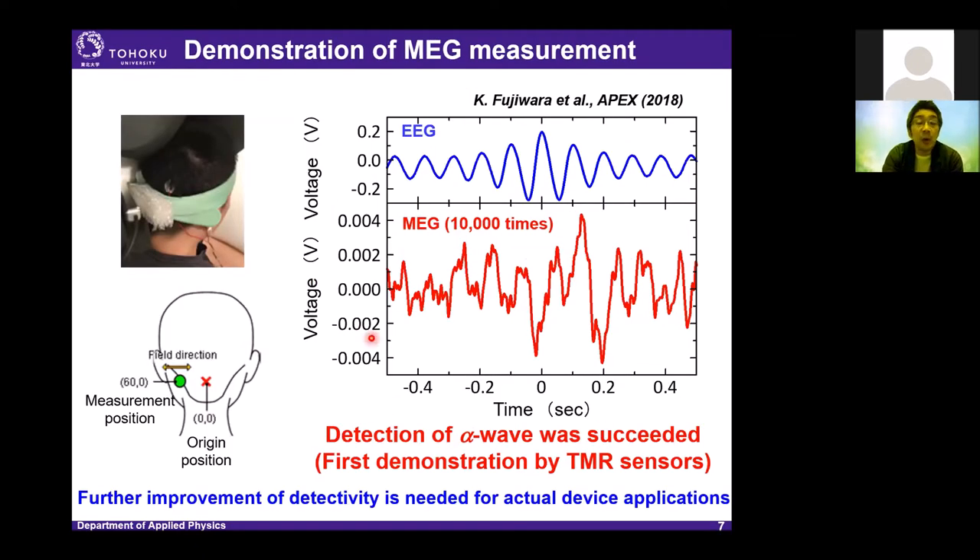We also tried MEG measurement from the human brain. We measured the alpha rhythm of the brain. The blue signal is the electrical signal and the red one is the magnetic MEG signal. As you can see, the MEG signal is still noisy, although we made 10,000 times averaging. Anyway, this is the first demonstration of MEG measurement at room temperature by TMR sensors. However, we need further improvement of detectivity to realize an actual MCG or MEG system.